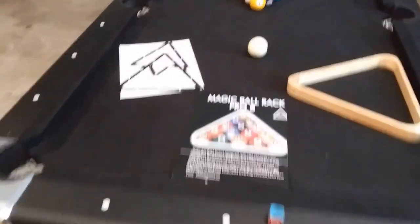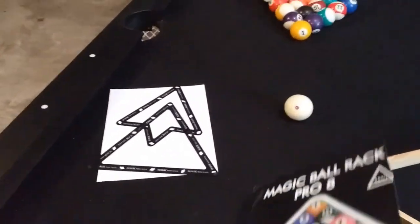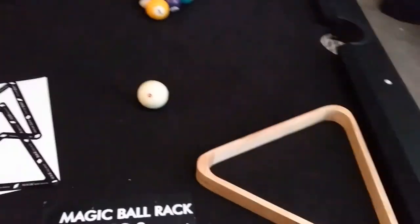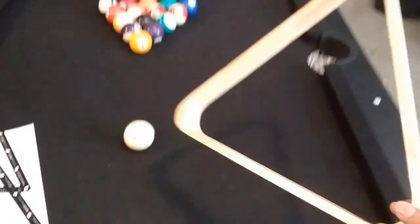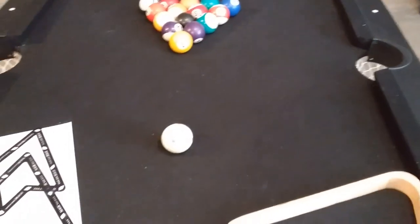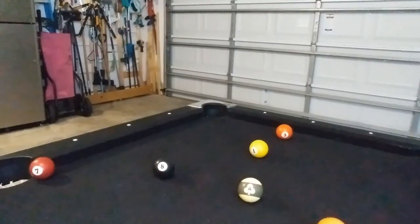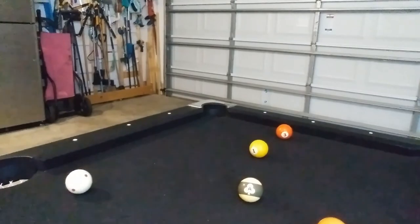For a better table experience you might want to buy a magic rack for better break action, or buy a wooden rack instead of the plastic one that comes with the packaging. In conclusion, I recommend this table for two reasons: one, if you need entertainment for the family; and two, if you're an experienced pool player that needs to practice at home at a bargain price.